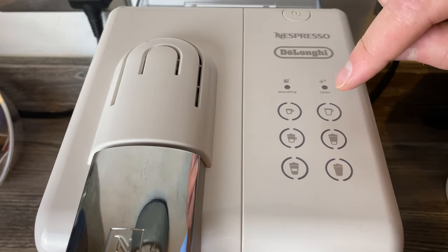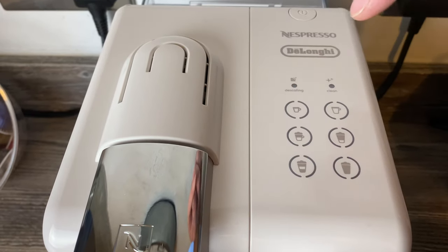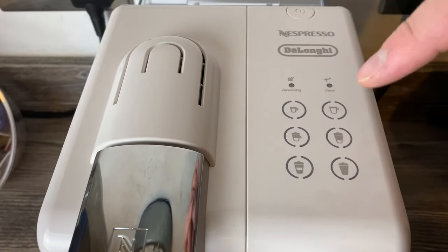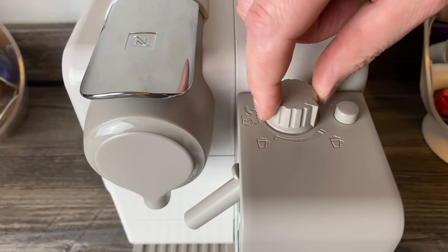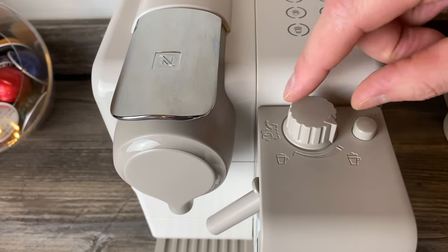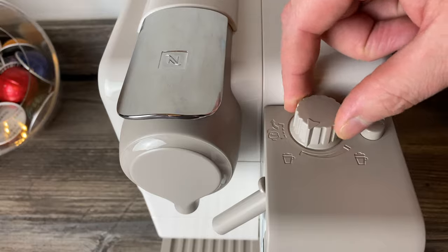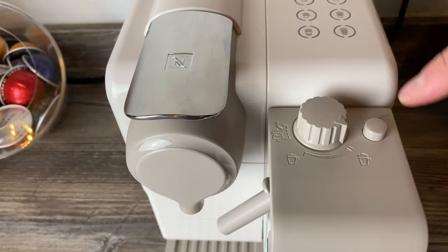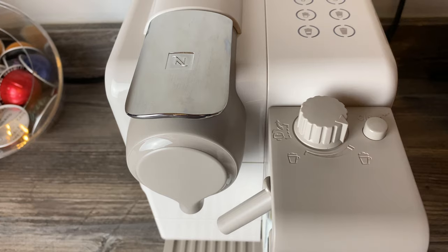There's an espresso button and a lungo button but no ristretto button. It does cappuccino, latte, latte macchiato, and hot milk. You can control the froth level, which is a nice feature but can also trip you up — if you forget to adjust it between drinks, it'll come out at the wrong froth level.